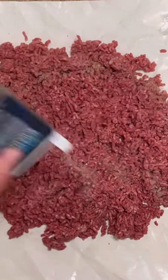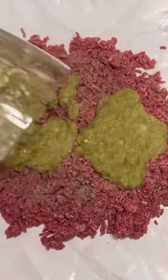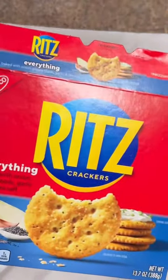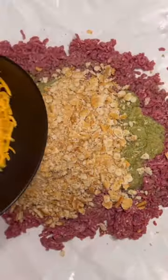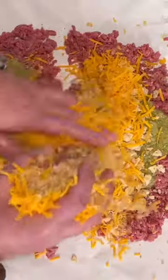I've got three pounds of fresh ground sirloin. I'm going to add black pepper, our puree, crush two stalks of Ritz Everything crackers, and eight ounces of sharp cheddar. Mix all this together.